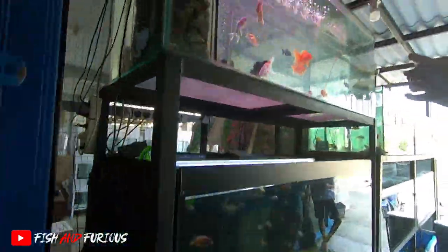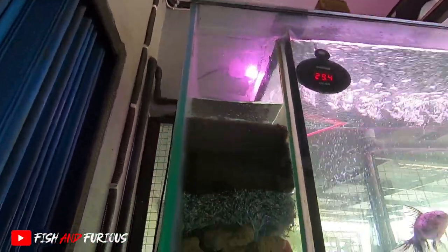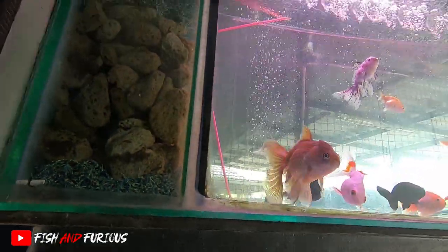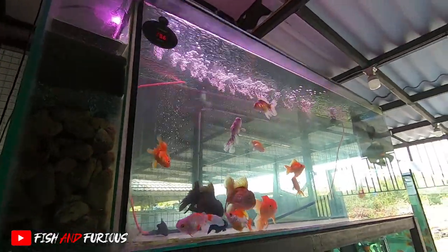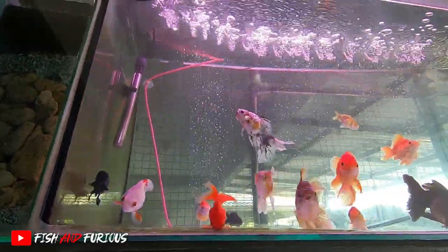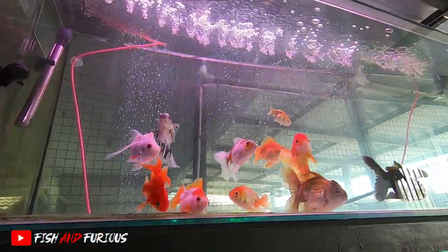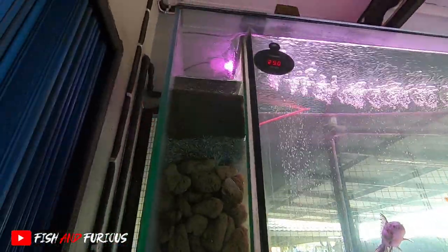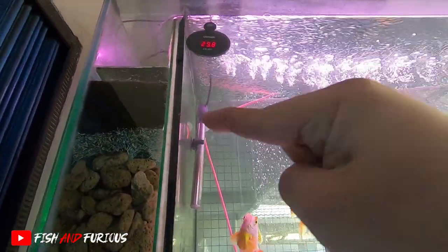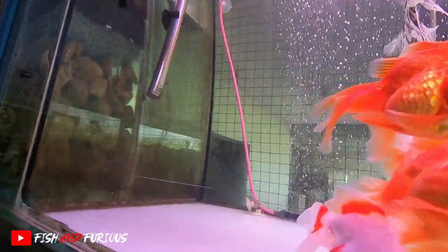Di tank koki, gue pakai filter samping. Filter sampingnya contohnya seperti ini, guys - filter samping susunannya. Kalau untuk koki cocok pakai filter samping. Kenapa? Karena kalau pakai filter atas takutnya nggak bersih, kalau pakai filter bawah takutnya makan tempat. Jadi gue pakai filter samping supaya nggak makan banyak tempat, sama lebih efisien. Filter sampingnya gue buangannya atas dan bawah - bawah gue nyedot naik ke atas, yang atas juga nyedot turun ke bawah.